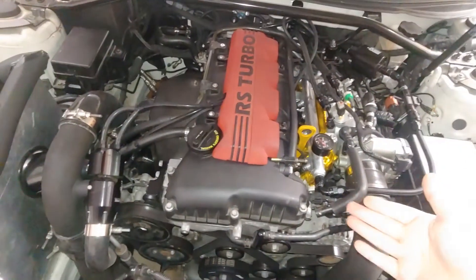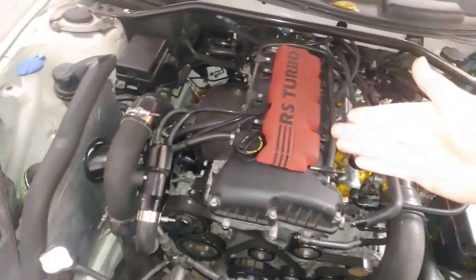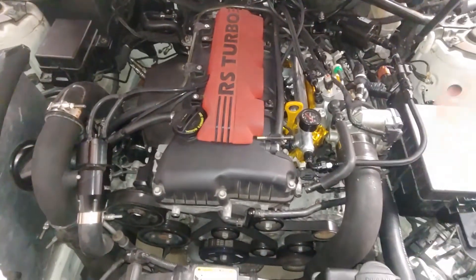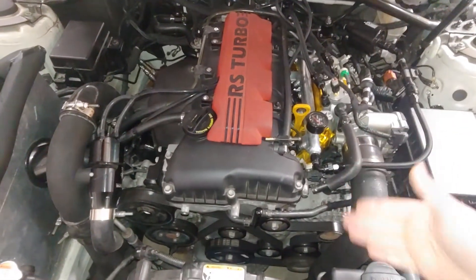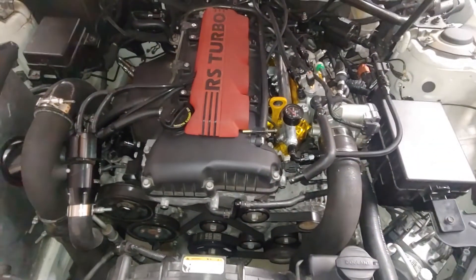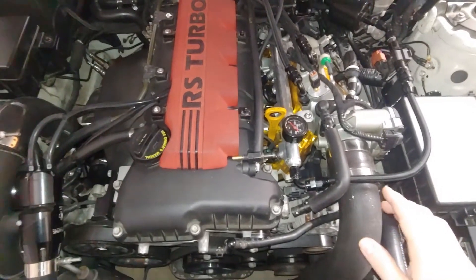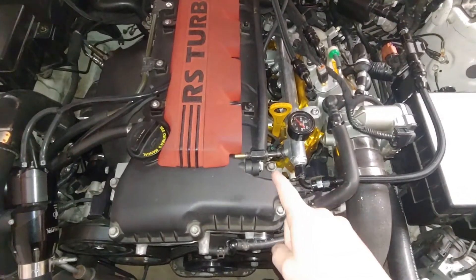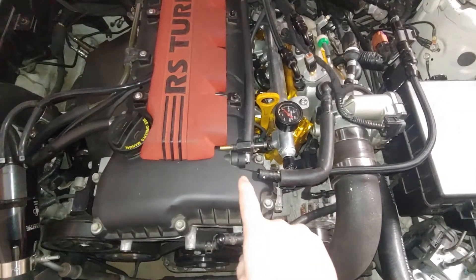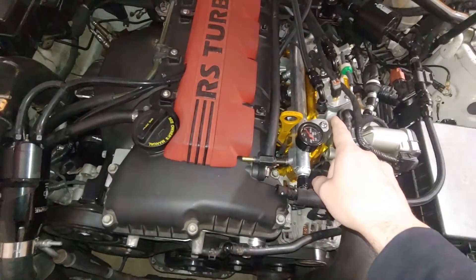So if you have a stock motor and how healthy it is, and what kind of turbo you run, or if you have a built motor, and what size your piston ring gap is — there are tons of different scenarios for why you might want to run this, or running it where it comes out and goes to a catch can and then comes back in.